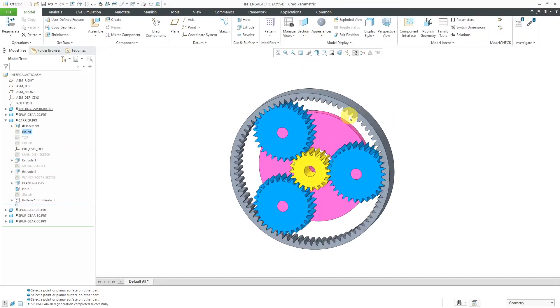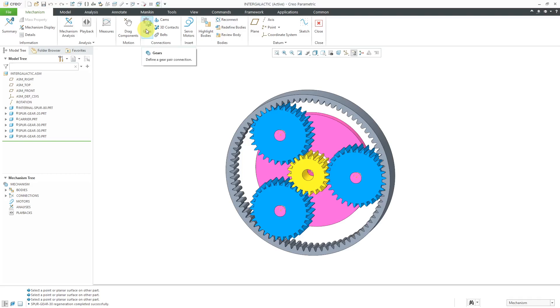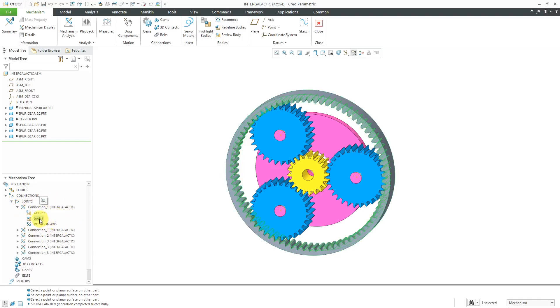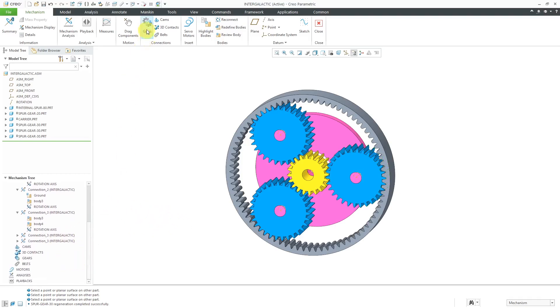In that way, I have my planetary gear assembled with various different pin connections for all of them. Now I'm going to go over to mechanism mode and put in the necessary different gear connections. I can go to Applications and then Mechanism. This is the icon for creating a gear connection. Before I actually create the gears, I'm going to expand connections and then joints — here are my various different connections. Connection one is for the internal gear, another connection one is for the sun gear, connection two is the carrier, and then connection three is for the different planet gears.